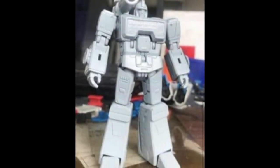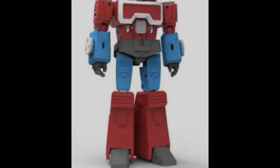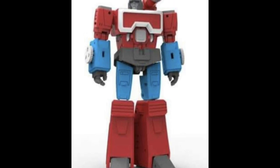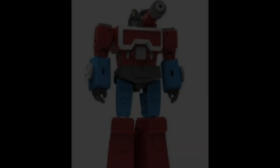Staying with Magic Square — looks like they're going to be releasing a Perceptor. We have the prototype here and also got to see the colored version. It looks nice. I don't own any Perceptors so I may have to dip into this one as well.